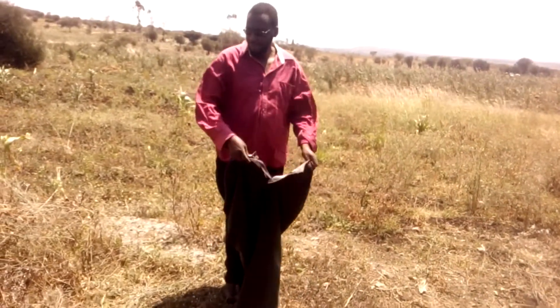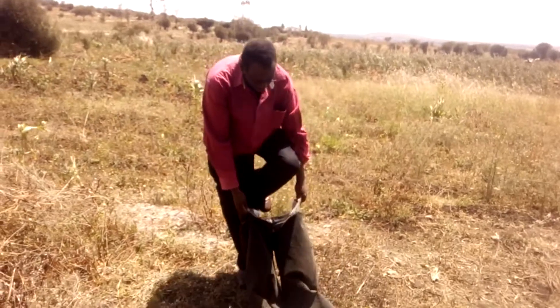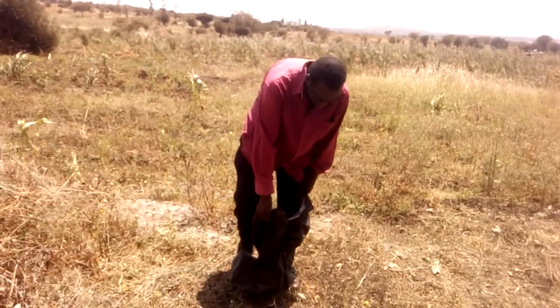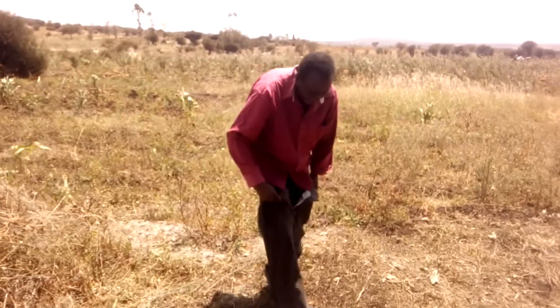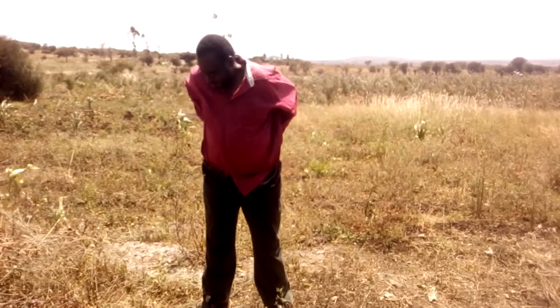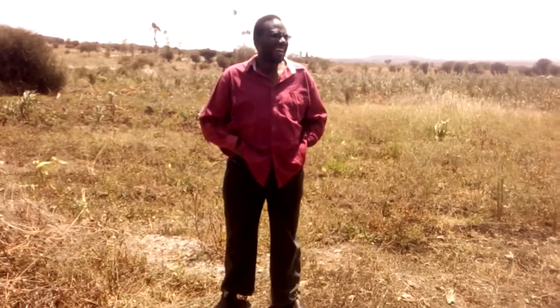Today I joined some farmers in a beans field. Before we start to harvest beans, first of all I protect myself against dangerous winds. You can see there adding some protection.